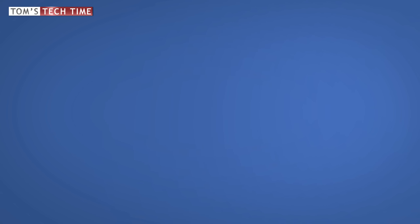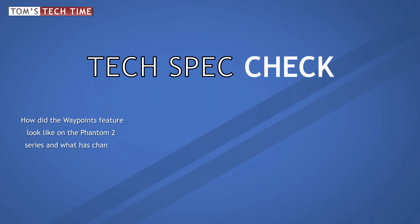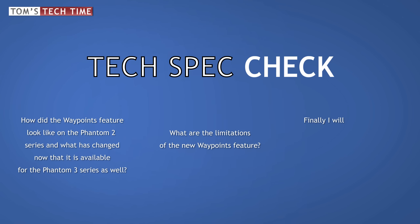Before we get into the usage of the new Waypoints feature, let's first do a short tech spec check. First, how did the Waypoints feature look on the Phantom 2 series and what has changed for the Phantom 3? Next, we want to figure out if there are any limitations built into the Go app affecting the Waypoints feature, and finally I'm going to demonstrate how to use the new Waypoints function.